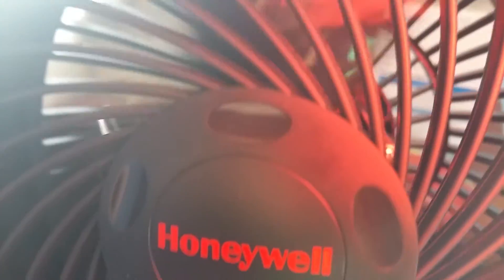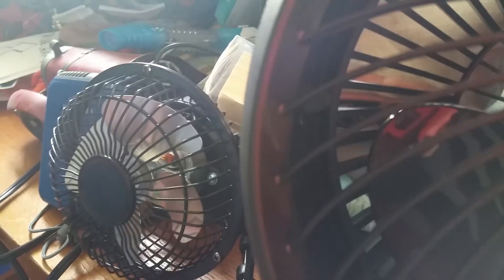Now that's my fan collection in daytime. Bye.